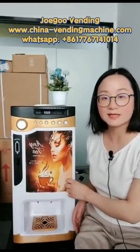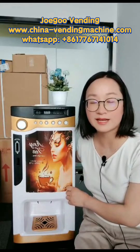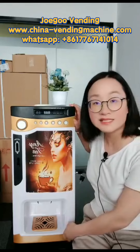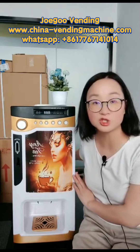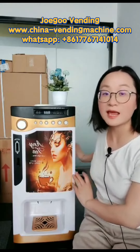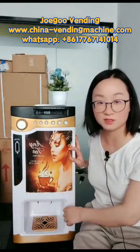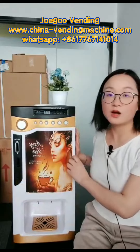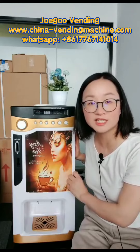The machine is very small size and you can put it on a table in your office, for example. The height is 675 millimeters, the depth is 540 millimeters, and the width is 300 millimeters. The material of the machine is metal so it is very strong, and the weight is about 17 kilograms.